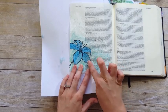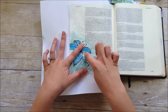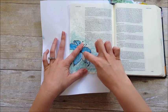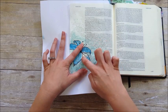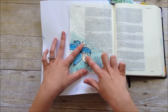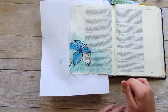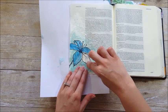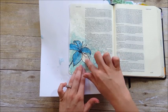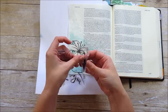Now we can start removing the masking fluid. You're just going to gently rub it with your finger — it doesn't ruin your page. You do want to be careful that you don't press too hard, because you may accidentally start to rub the text off your Bible page, but as long as you're careful it's fine. They do sell an adhesive eraser — I'll link it below — because that makes this step a whole lot easier. It does take a couple minutes to rub all this off just because I want to be careful not to rub the stamped image off the page.